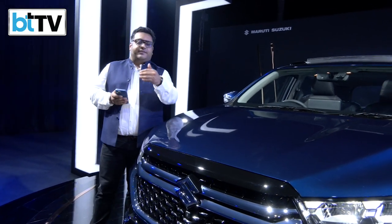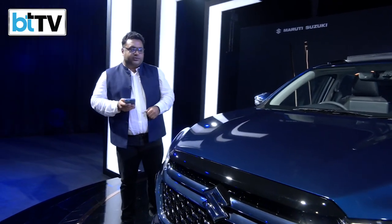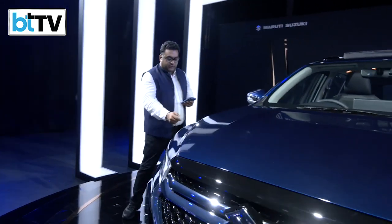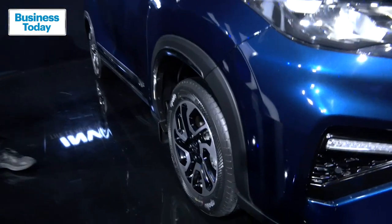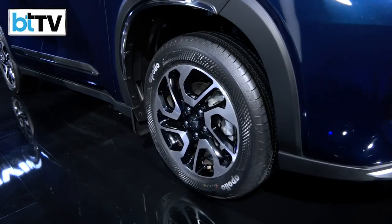It is for somebody who is seeking a different lifestyle, as Maruti Suzuki mentions. If I could quickly give you the interiors look, of course the alloy wheels — these are the square-cut alloy wheels to give a premium look when the car is actually driving and is in motion.